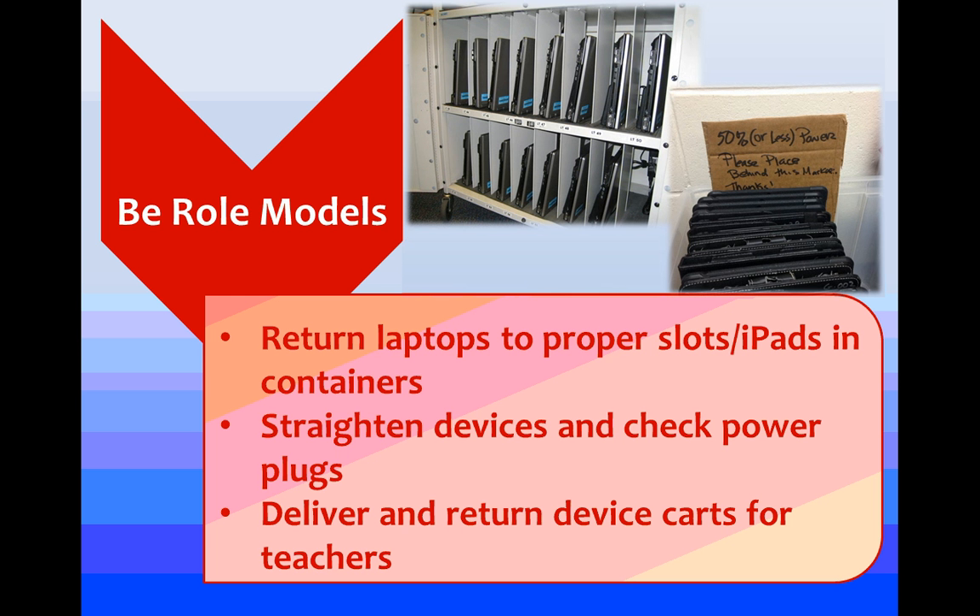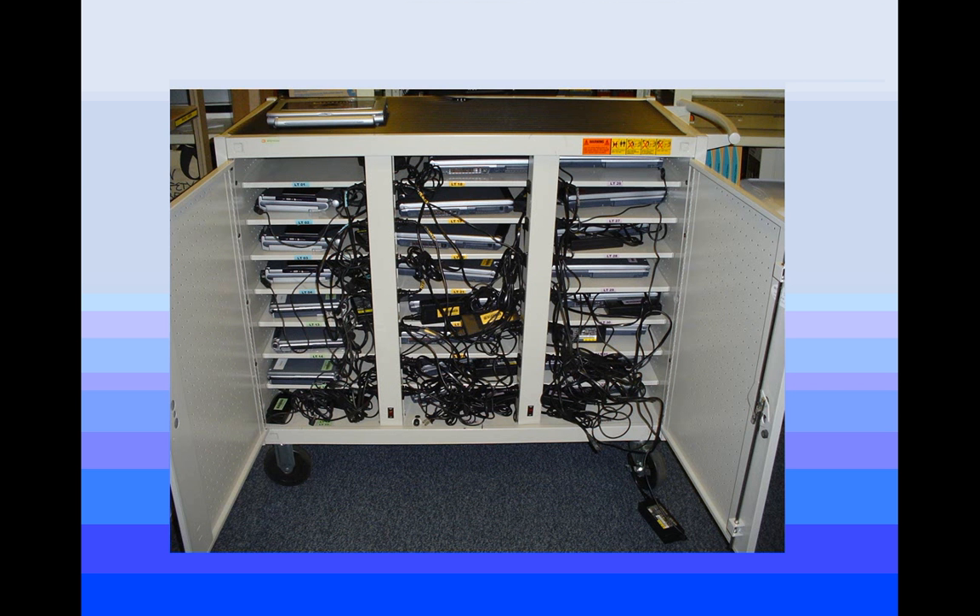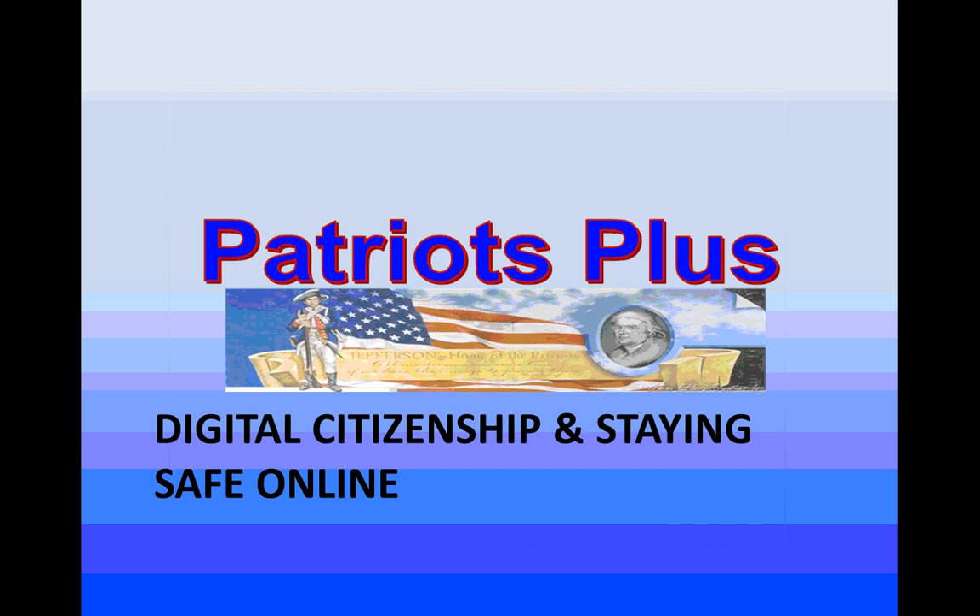Being a role model means when you're done using devices in the classroom, make sure you put them away correctly — nice, neat, and organized. Straighten the devices, and if you're using a cart, make sure everything is plugged in. Helping deliver and return carts for your teachers is a great way to help out. This is something we really want to avoid — tangled masses of cables and cords — because we have to take time to undo all of that. If everyone plugs things in properly, we won't be down devices and we'll keep everything running.